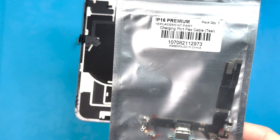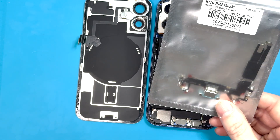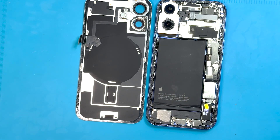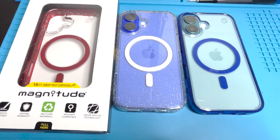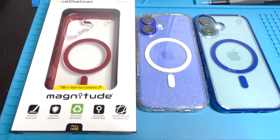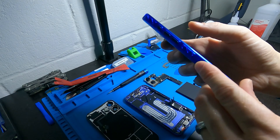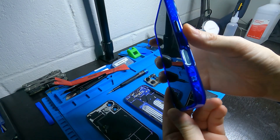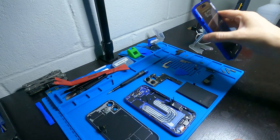I'm going to show you the charge port and we're going to put this in. It's from MobileCentrics. This video is sponsored by Cell Helmet, and they provided me with this Magnitude Series case which wirelessly charges through the case, and they provided me with this wireless charger so I can show you guys just how it works.